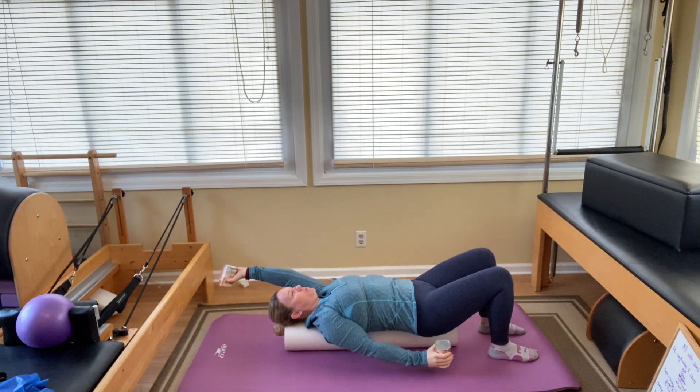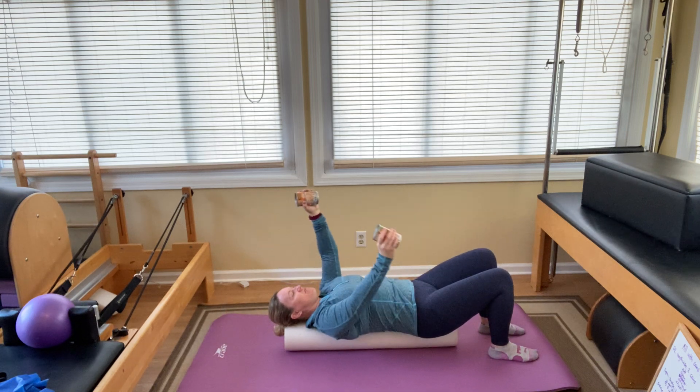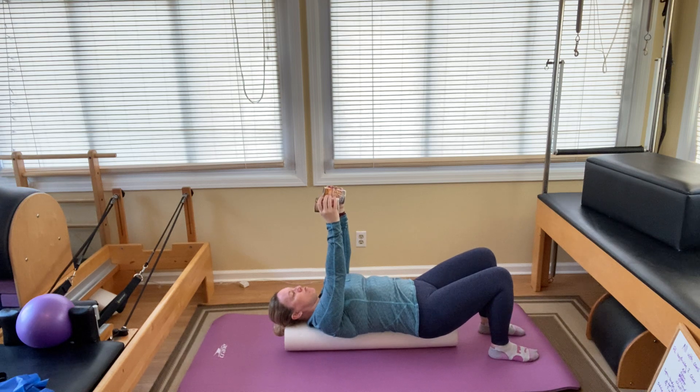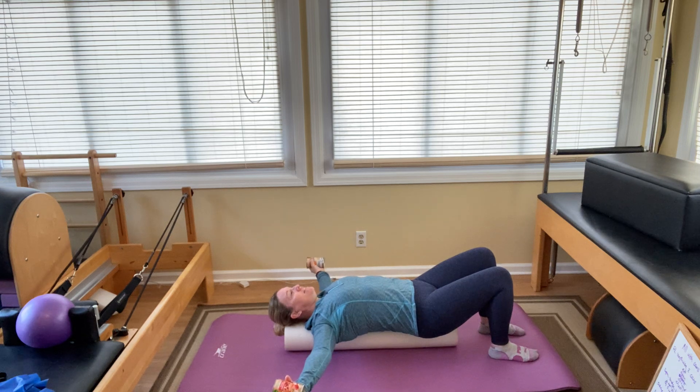It is a bitter, bitter cold morning here in Connecticut. It's like single digits overnight. Arms up to the front — this should help warm you up if you're experiencing cold temperatures as well. Arms are slightly straight and you're going to open them out to the side. Allow the cans to move your arms towards the floor, but not further than you feel comfortable. You're strong enough — it's just one can of soup — and then bring it back up.